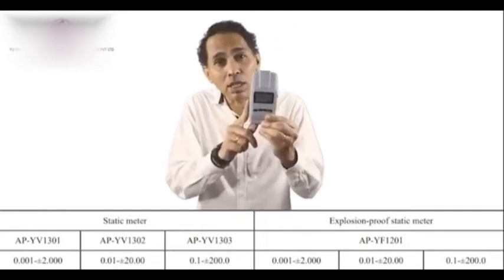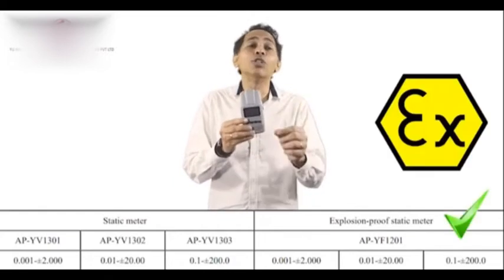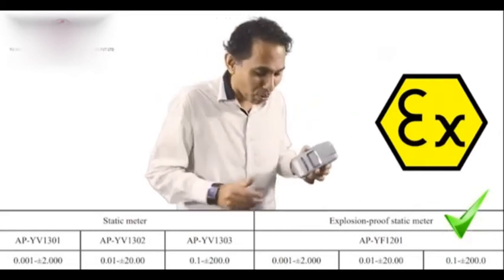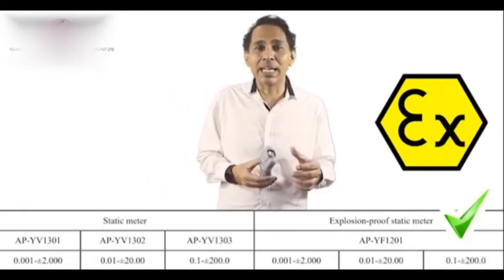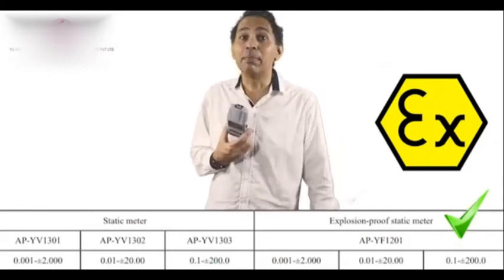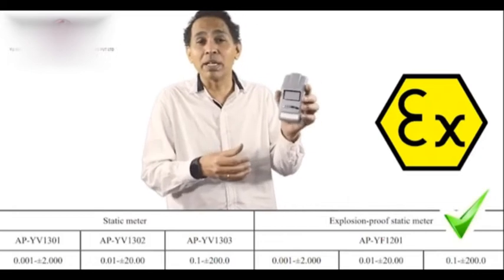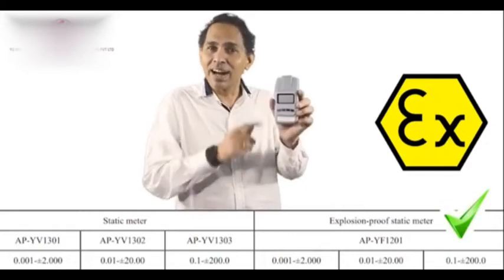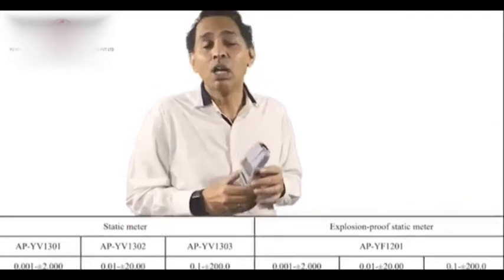The best part is we have all three models available in an explosion-proof version as well, for use in hazardous locations. When I go to pharmaceutical companies or paint and chemical industries, they ask: is your instrument certified for hazardous locations? I say yes, I have that — and that's a very key requirement. This meets everything, and price-wise it is unbelievable — very competitive, because today the market is price-sensitive and clients want the best at the lowest possible cost.